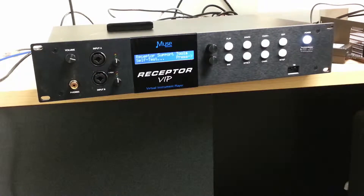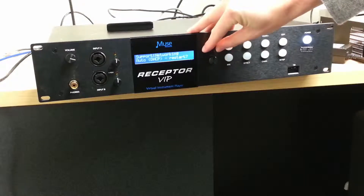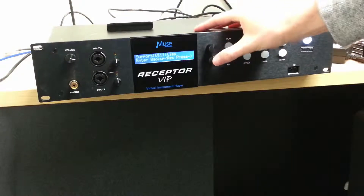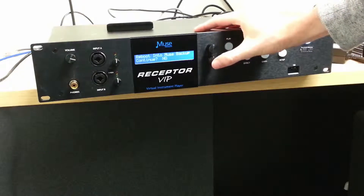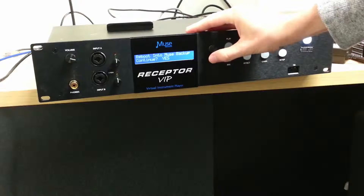Once Support Tools has started, scroll again with the top encoder knob until you reach Utilities, then use the bottom encoder knob to enter the backup/restore mode. It'll ask you if you'd like to continue — use the bottom encoder knob and select yes.